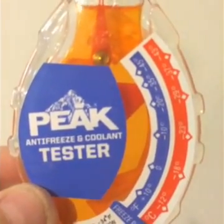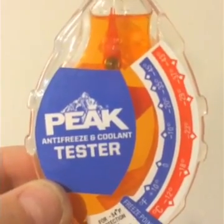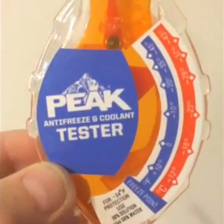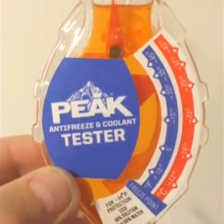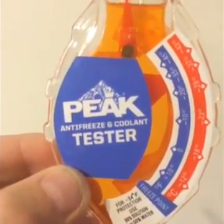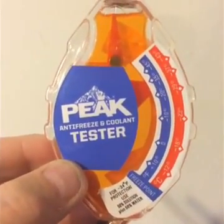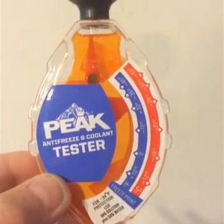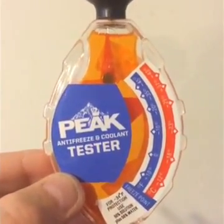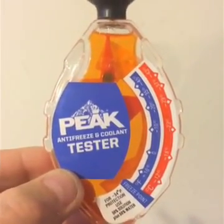The five-ball tester said we were protected to plus five degrees. This antifreeze tester says we're protected to minus 34, using the same known 50-50 mix sample. That's quite a variation in testers — I didn't know they could be that far off. Really something to think about with all this cold weather we've been having. This tester, by the way, was only about four bucks at the local auto parts place. It didn't cost much at all — a worthwhile investment, I would say.